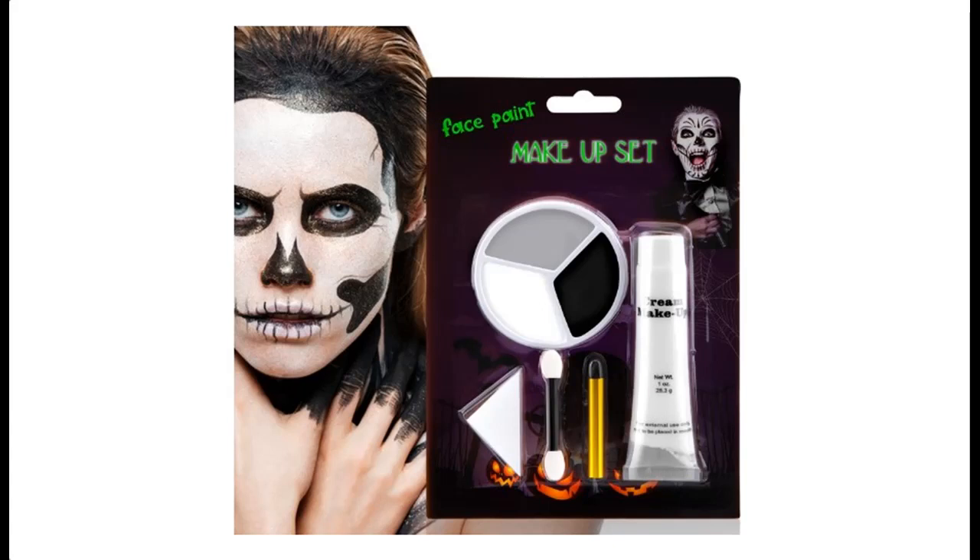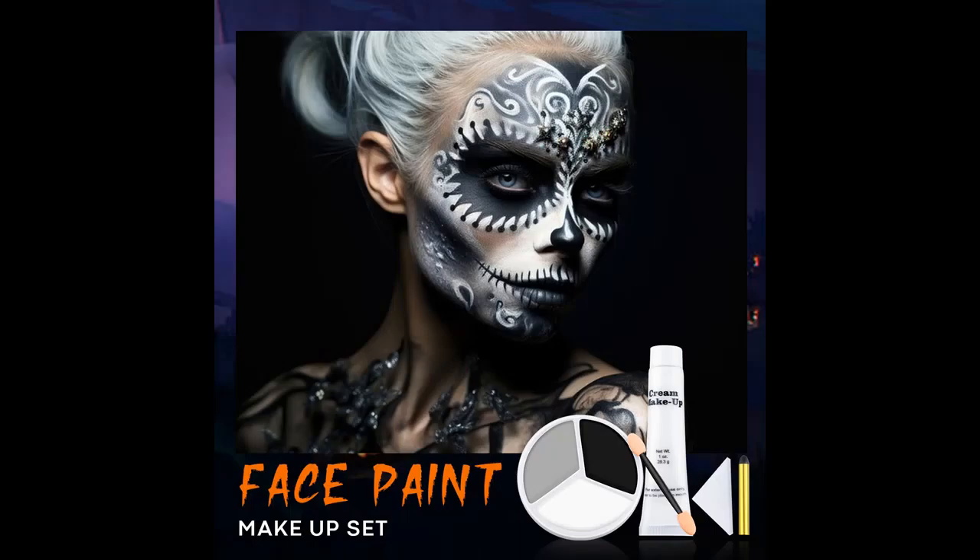Introduce highlight features or overview summary for Beteligere Black, White Face Paint, Body Painting, Clown Makeup Kit. You can find it at the wanted shop from a wide selection of devices in different configurations for your needs, filter by specification, type, brand, and more.